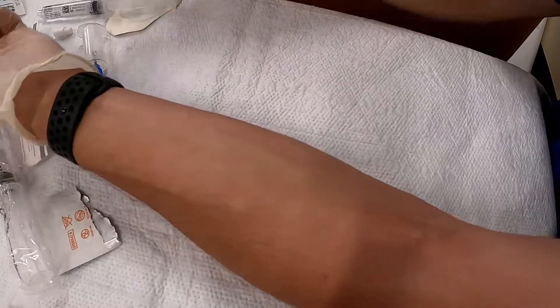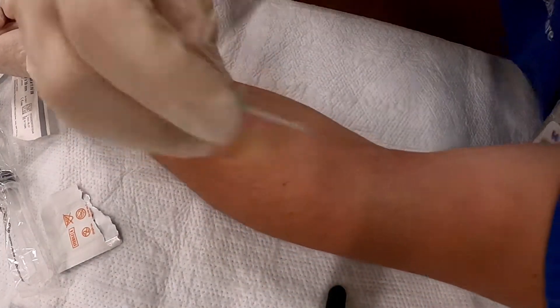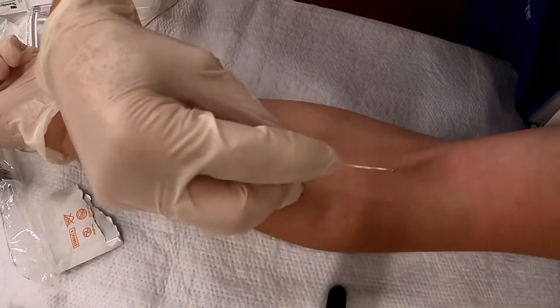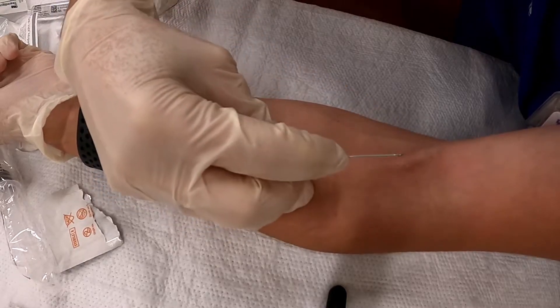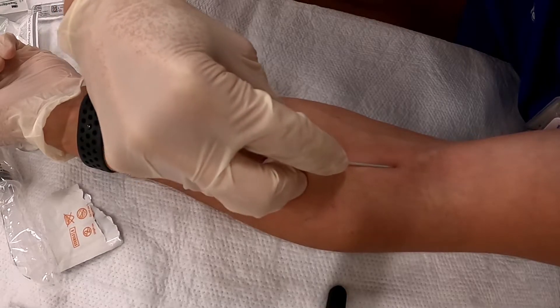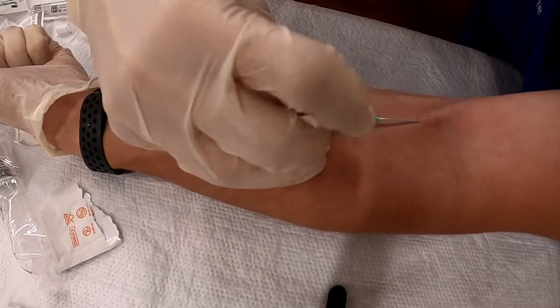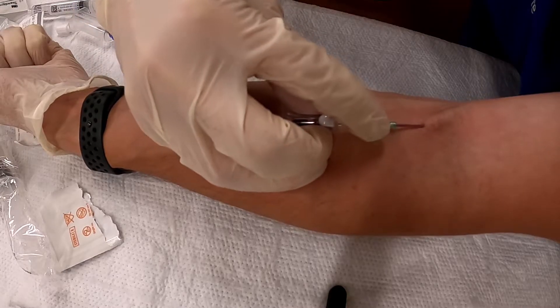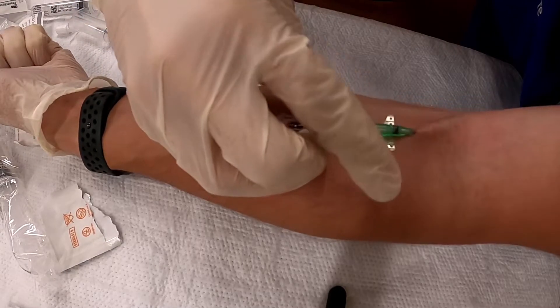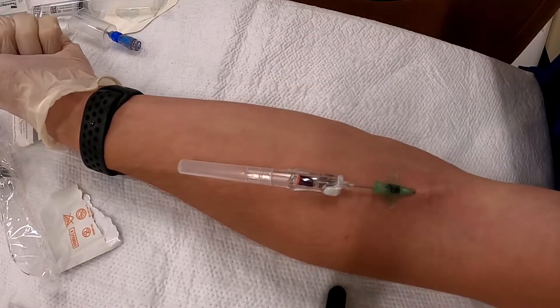Everybody see us? Jacob, you'll have to say something so that the camera goes back on you. I'm here, I'm still here with you folks. I'm gonna pop the tourniquet.